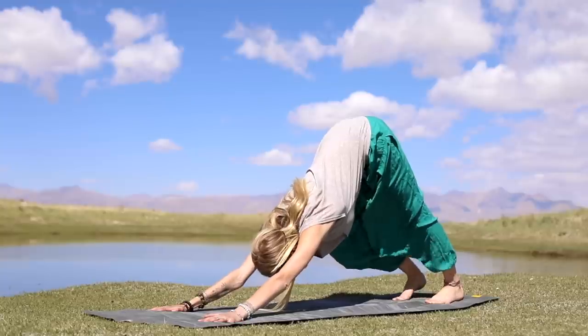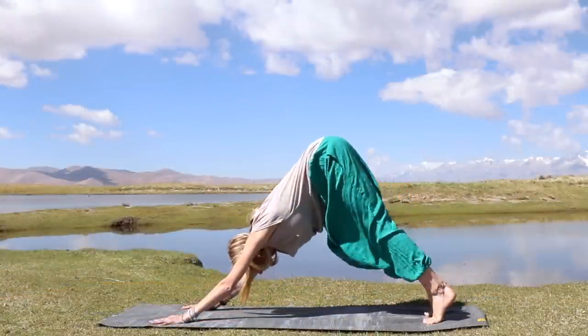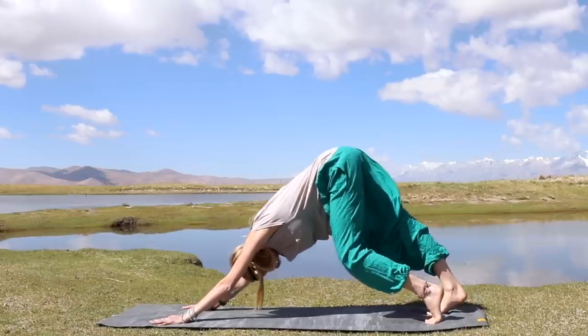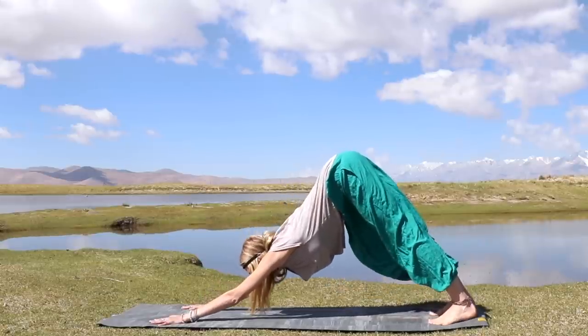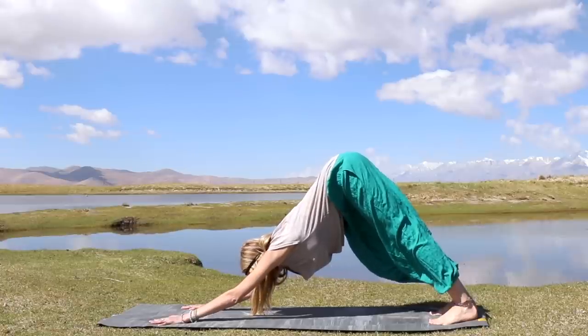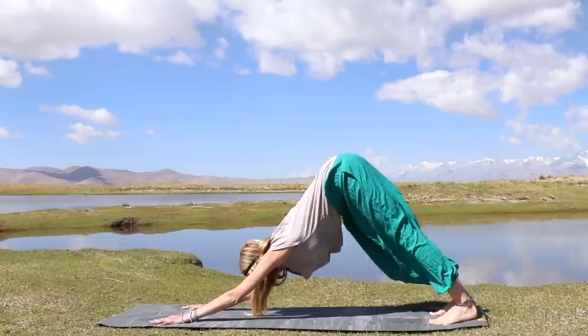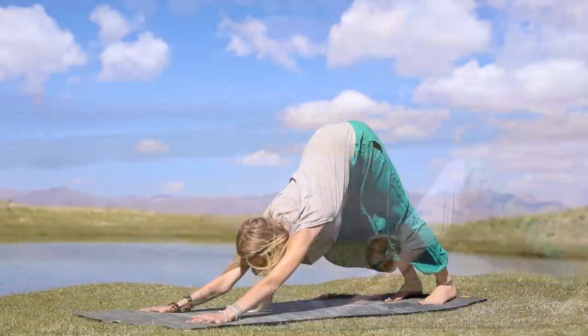Tuck the toes and press yourself up into downward facing dog. Let's just stay here and enjoy this posture — feel free to add movement. If you're feeling any stiffness or restriction in the back of your legs, walk out the dog, bending one knee at a time and letting yourself let go. Breathe it out. Whatever is troubling you, whatever is on your mind, breathe it out. Right now it's only you on this mat with your breath and your body.